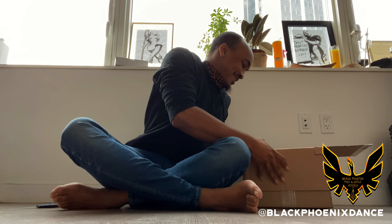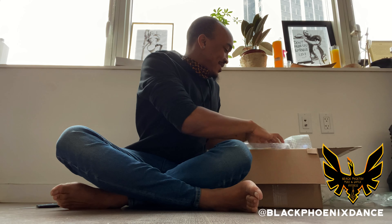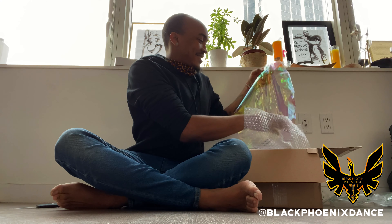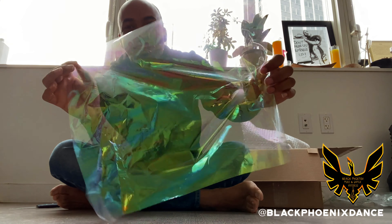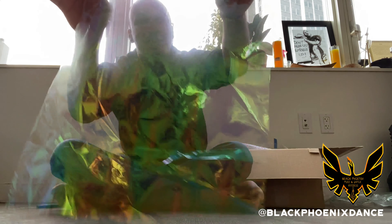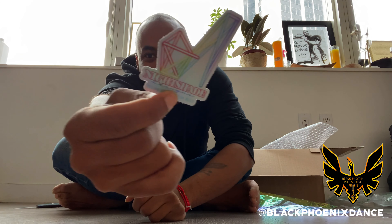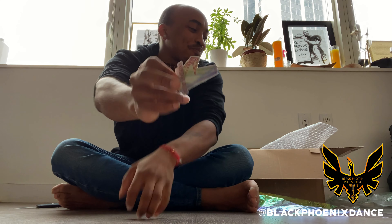Oh my goodness! Okay, wait — so first of all, in the box there's all this iridescent paper. Part of my impulse, I just love how everything is pretty much in alignment. Natalia didn't know — stickers! Oh my gosh, stickers y'all! Yes, love the holographic ones.